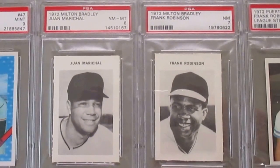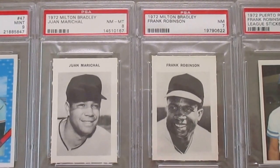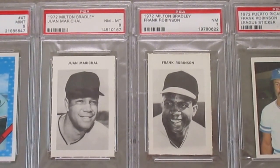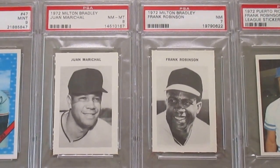I showed you already in a previous video the 1970 Milton Bradley game. They came out with another game in 1972. These ones have kind of a perforated edge, so they're a little tougher to grade. Anything like 7's or 8's in these is a pretty decent grade.